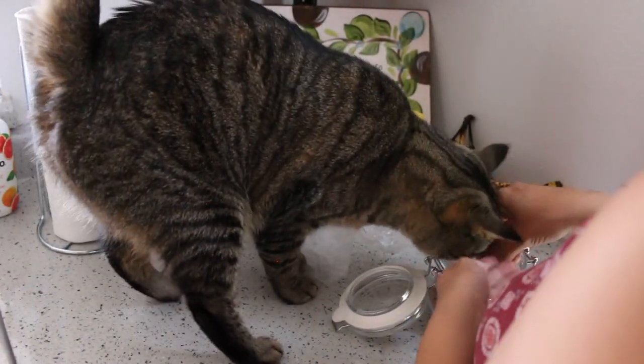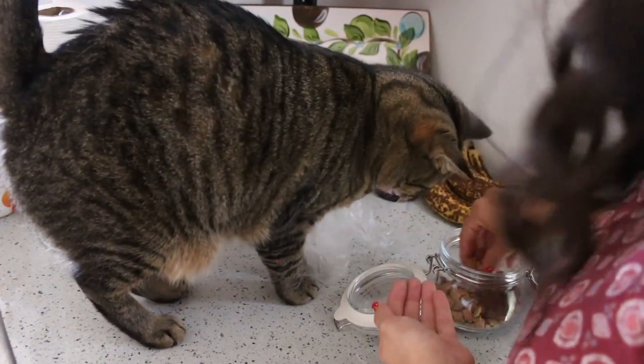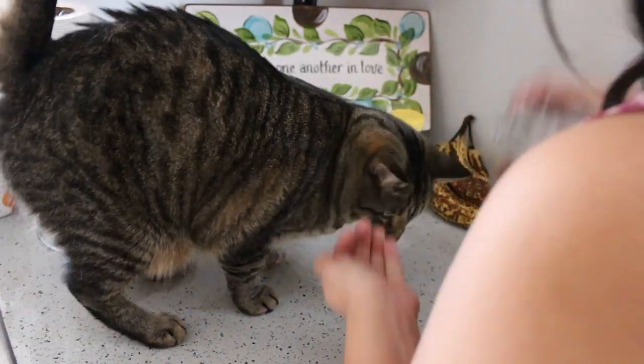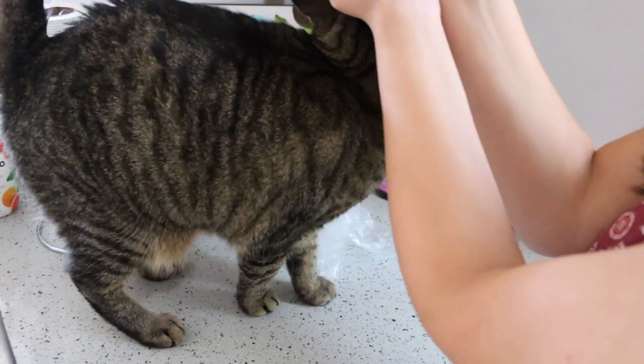This is just proof that she's getting treats for this because I don't want you guys thinking I'm a bad parent. And there's Stryker, the other one that's trying to get treats too.